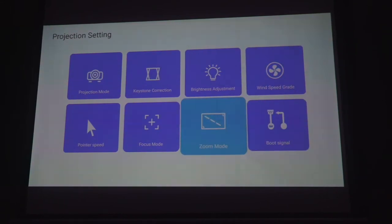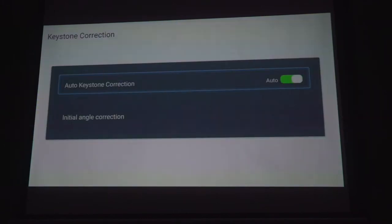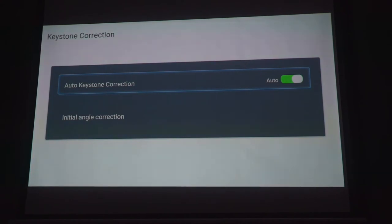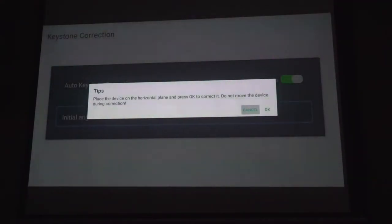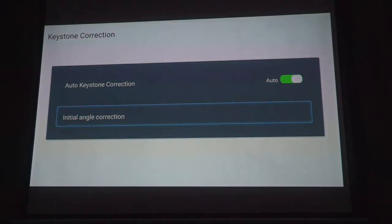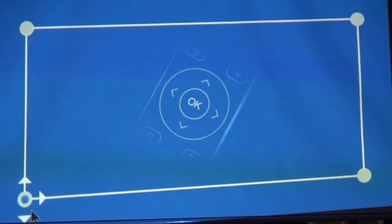The first thing we adjust would be the screen orientation using the keystone correction. You can opt for manual or auto correction, but we find that the manual works best if you're placing the Lumos Atom at an angle from the screen. We use the remote control to adjust, and it can be done within a minute.